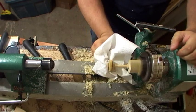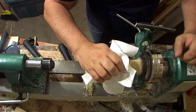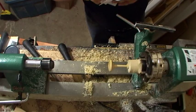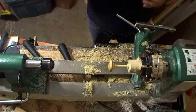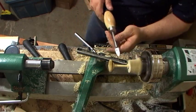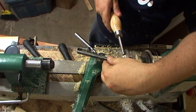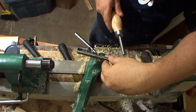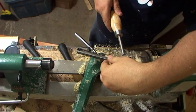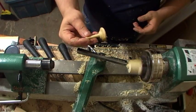I'll just buff it off. Okay, now bring back in my tool rest — I'm going to part it off with my diamond tool. Then I'll just sand that up, there we go.